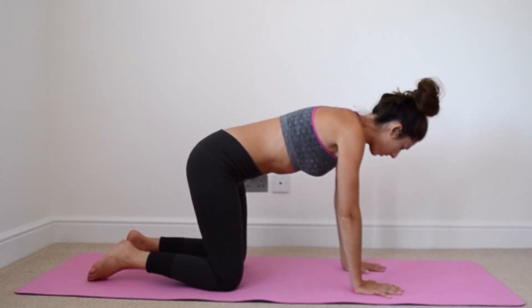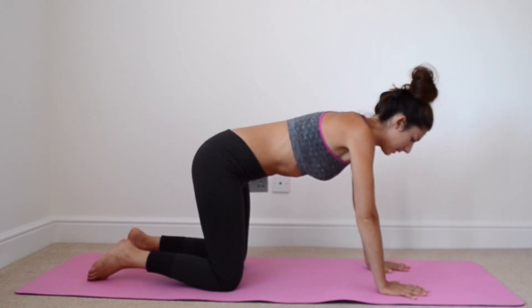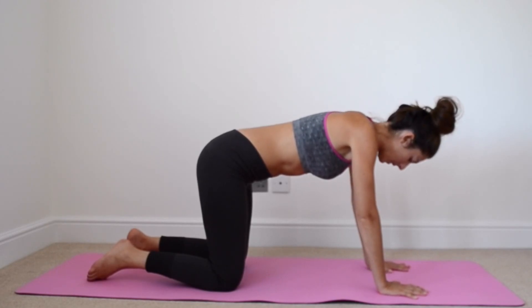We've got our palms of our hands just in front of our shoulders. Our middle fingers are facing forward. We're pushing into those palms, but we're not locking the elbows though.